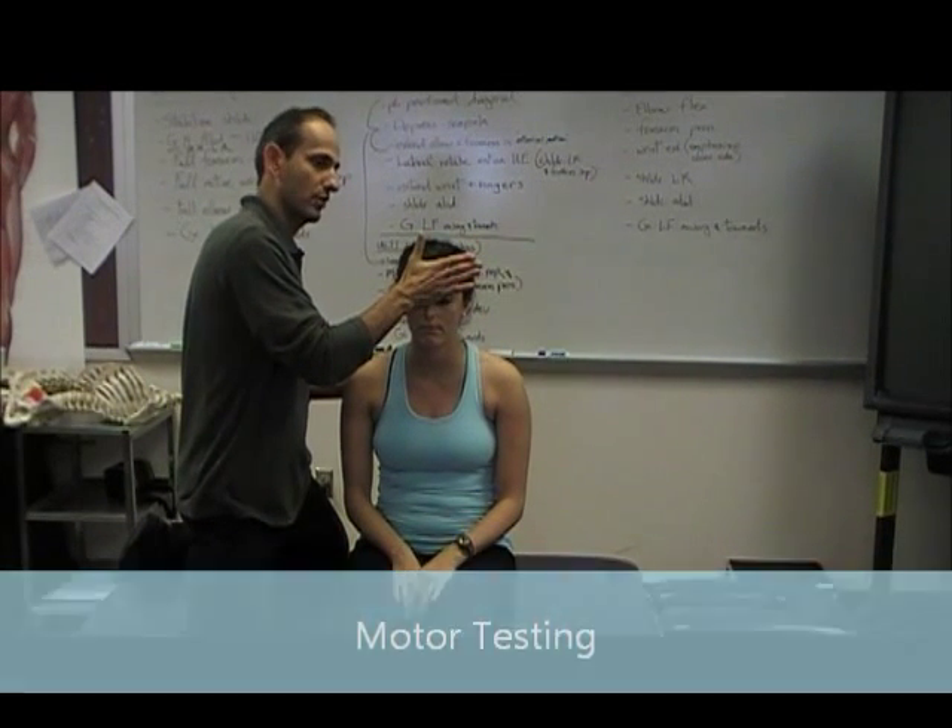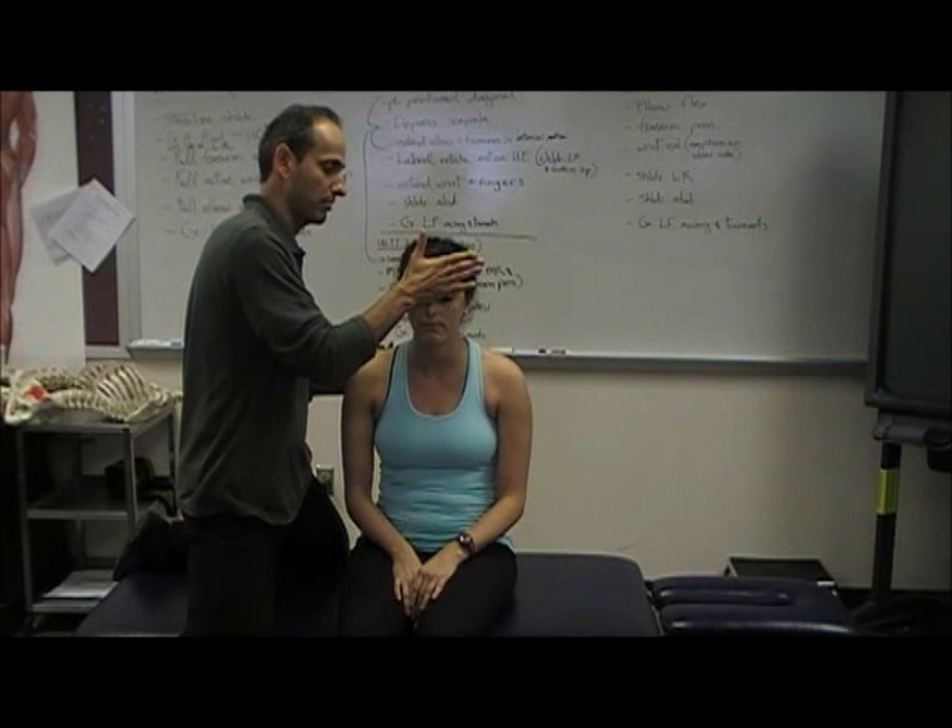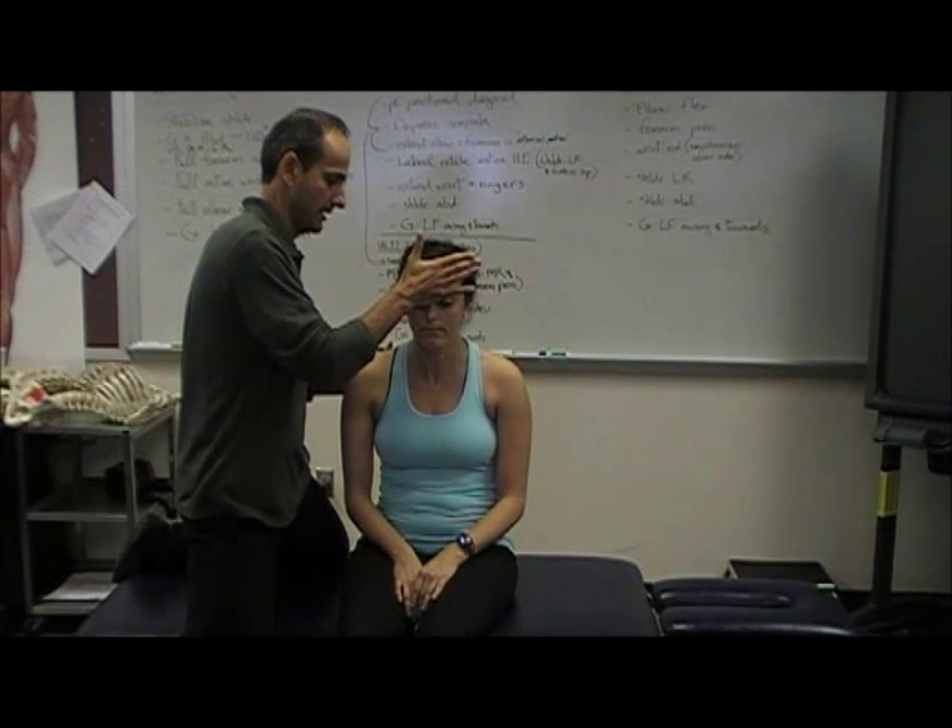C2 is cervical flexion. Go ahead and push it forward into my hand and relax.